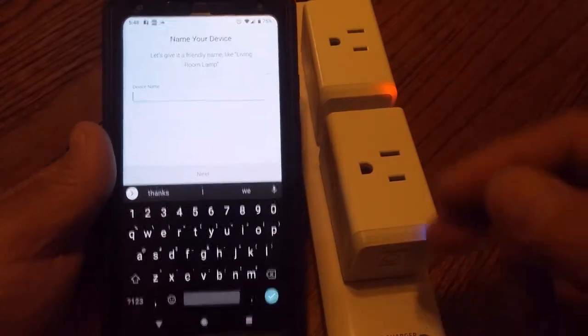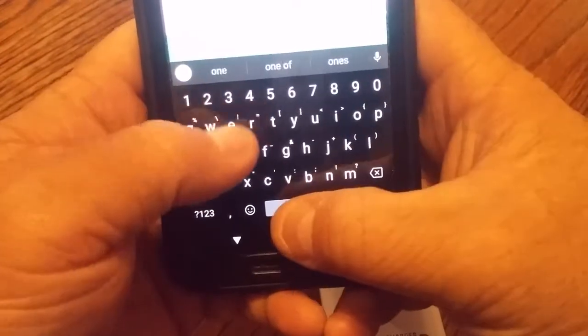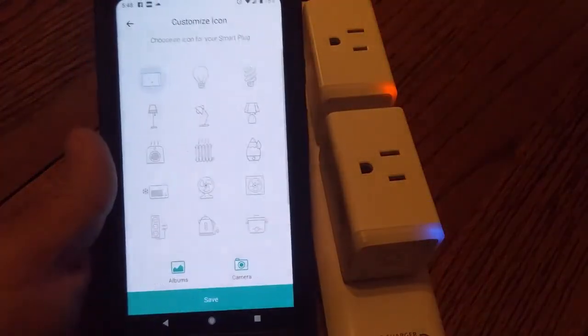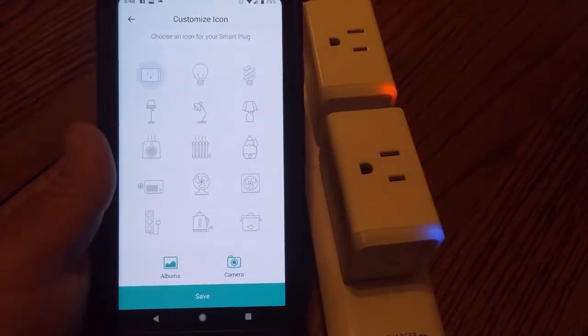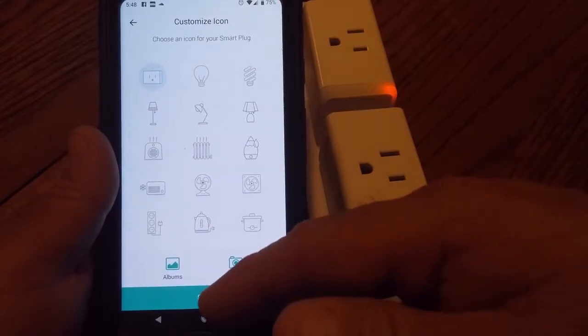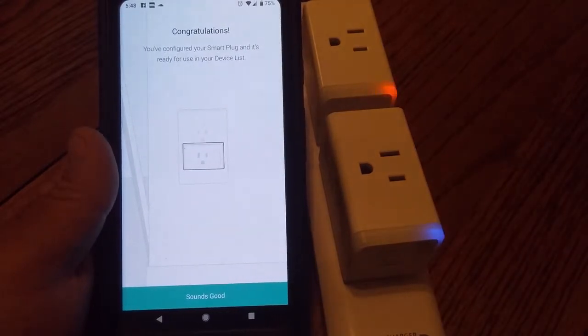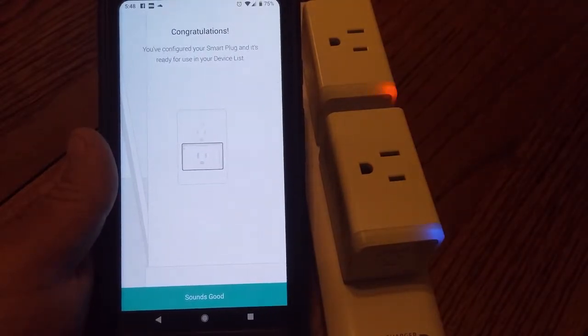Let's give this one a name — we'll just name them one and two for now, and go back and change it later once they're in their final place. Choose your icon — the plug icon looks good. That one's ready to rock and roll.